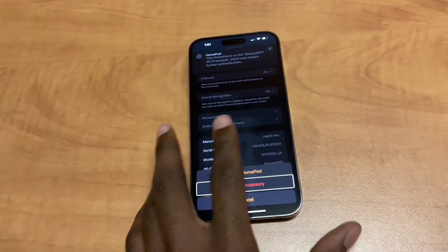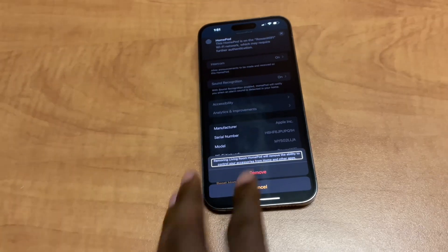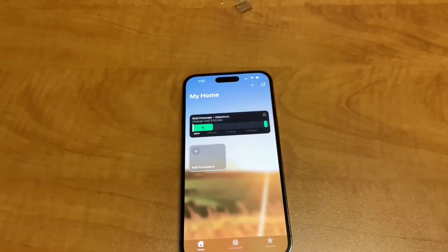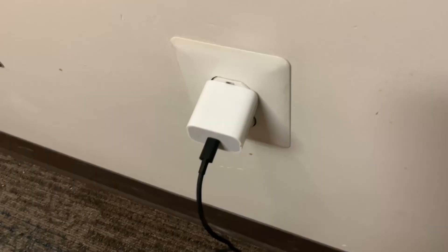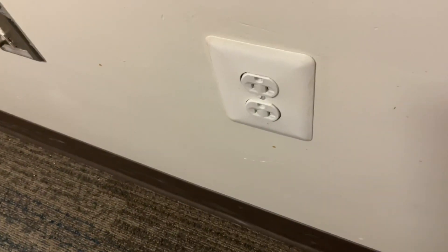On this screen, tap Remove Accessory. Then, on the confirmation page, tap Remove. You should be taken back to the Home page within the Home app. Next, unplug the HomePod from the wall and wait 10 seconds.